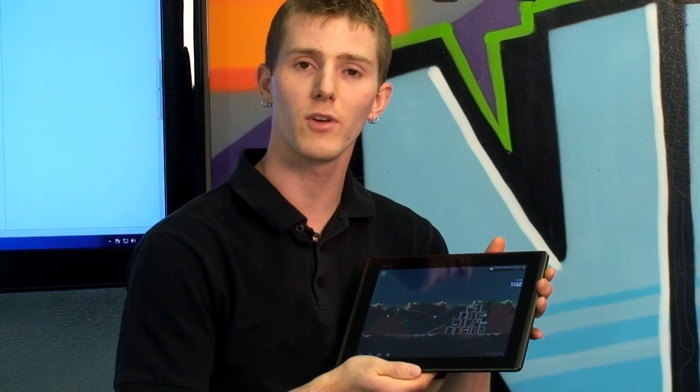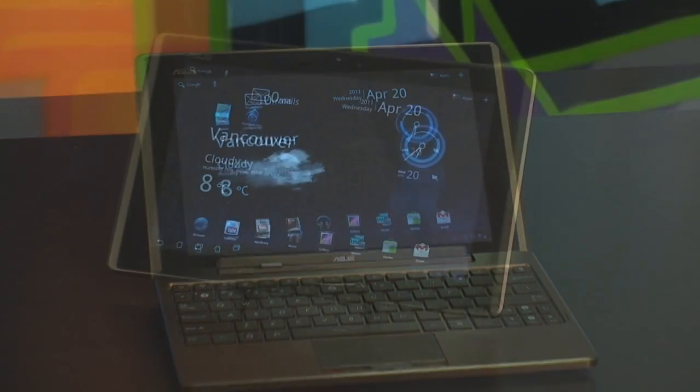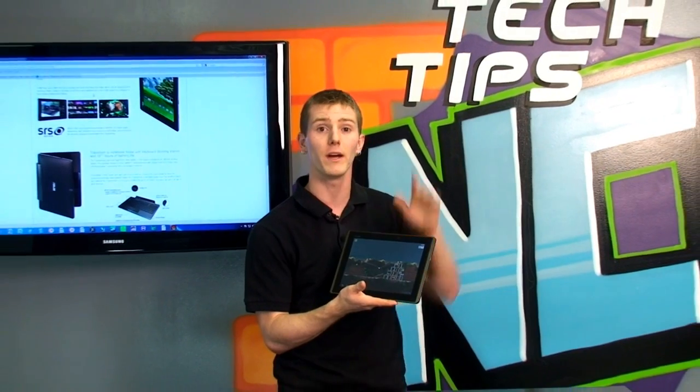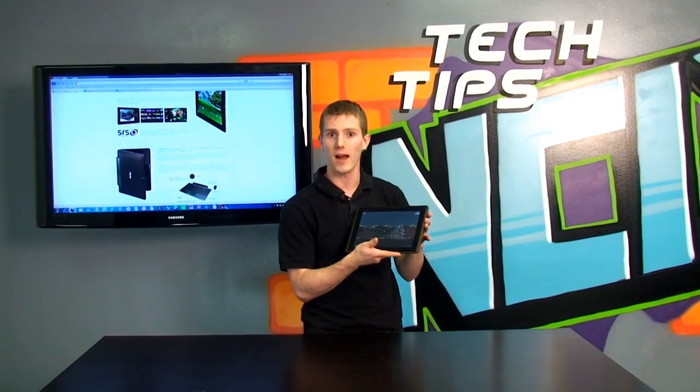Thank you for checking out this episode of NCIX Tech Tips about the ePad Transformer. Don't forget to subscribe for more reviews. And I have a question for you guys — if you were buying a tablet today, bearing in mind that there's not too many options on the market when we make this video — but today could mean when you're watching it — which one would you buy?